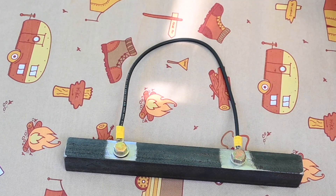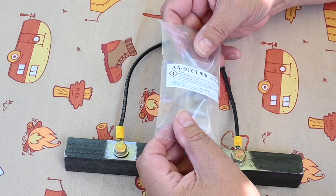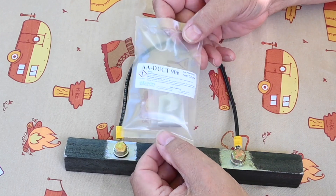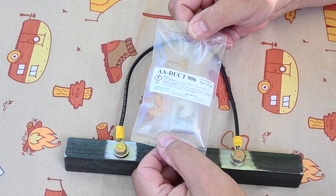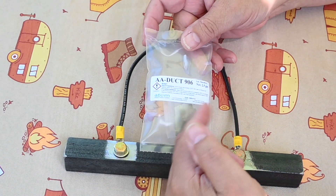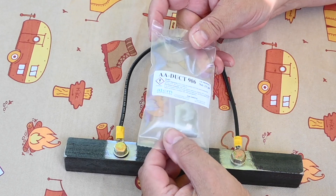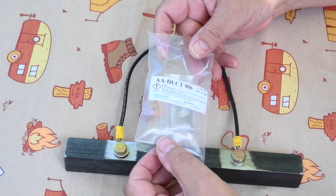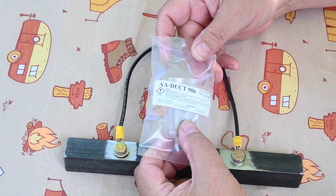Back when I did a lot of EMI work — EMI stands for Electromagnetic Interference — we used a product called Silver Epoxy, which you can still buy. This has been around for about 40 years and is made by a company called Atom Adhesives. They have different formulations depending on how much conductivity you need, but essentially it is epoxy infused with silver.